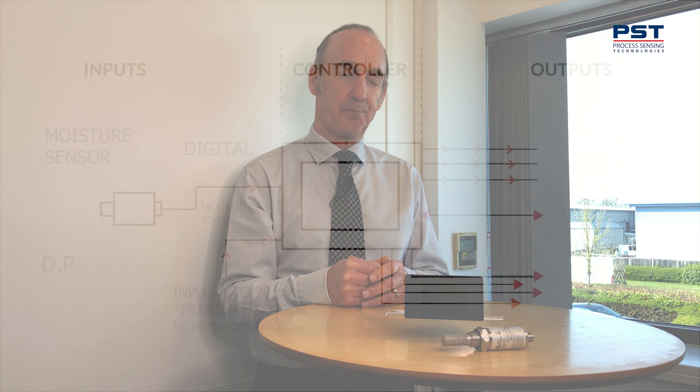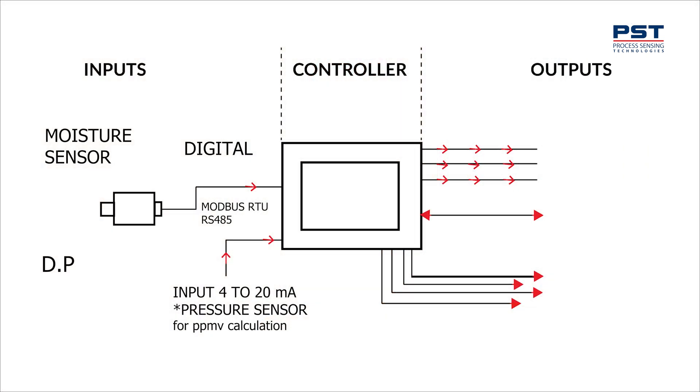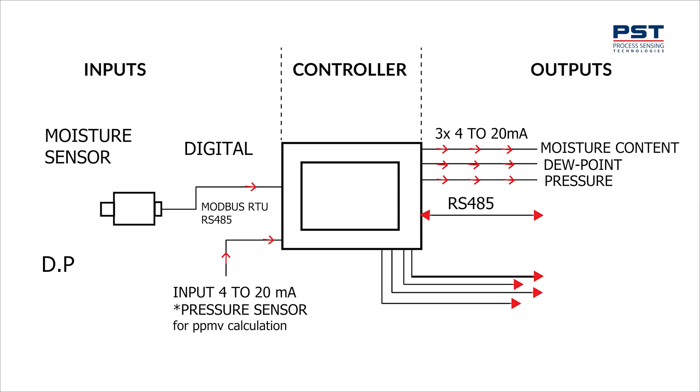The output from the display gives you three types of output. Firstly, you have three 4 to 20 mA fully flexible outputs which can be used for pressure, moisture content, dew point, or any combination of those things. Secondly, you have a bi-directional Modbus RTU RS485 output, and then you have four relay outputs which can be configured by you through the touchscreen display.